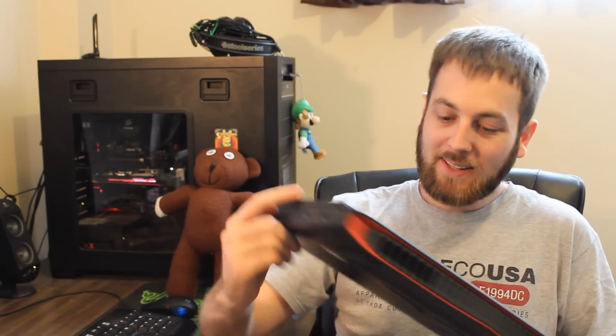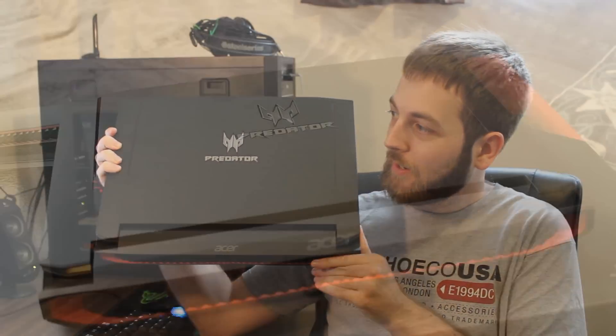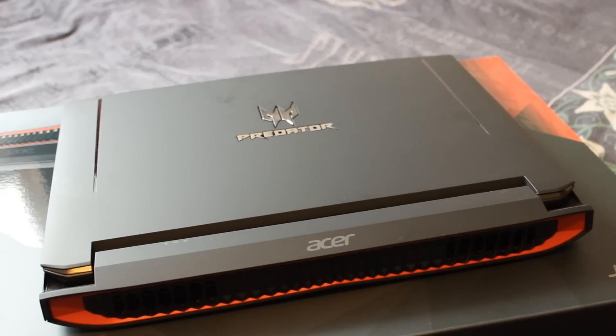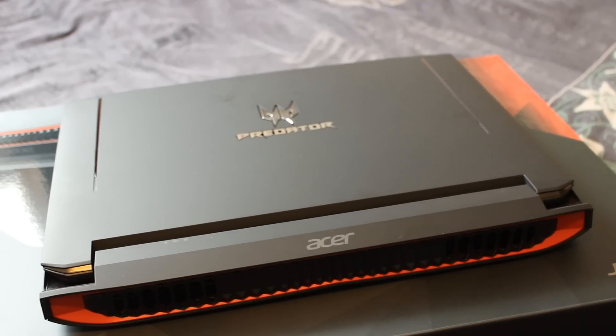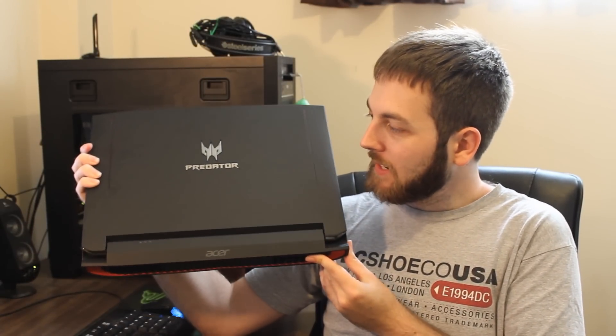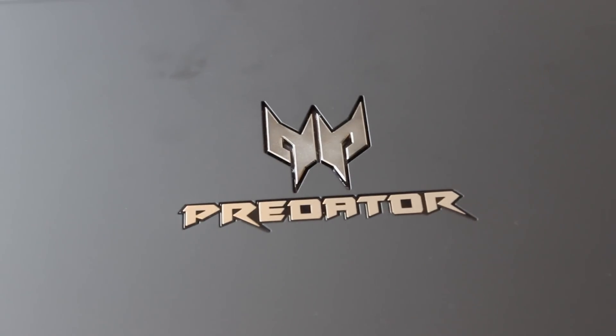Hello ladies and gentlemen, welcome back to Tech Showdown. My name is Kevin, this is my co-host Eddie, and today we're checking out a gaming laptop by the guys over at Acer. It's the Acer Predator 15, model G9-591G, the 15.6-inch screen model. Now this has been released to sort of compete with Alienware, which might be why it's called the Predator, but maybe not.